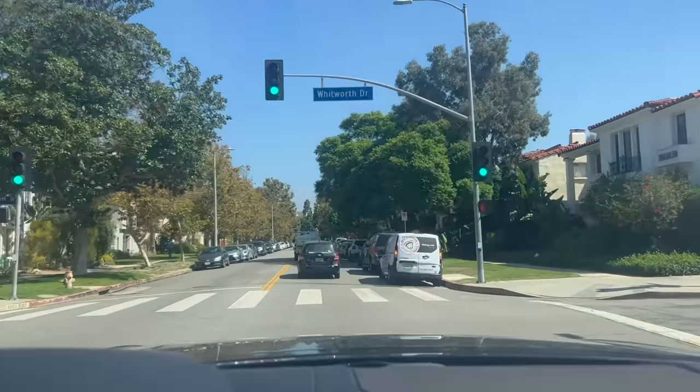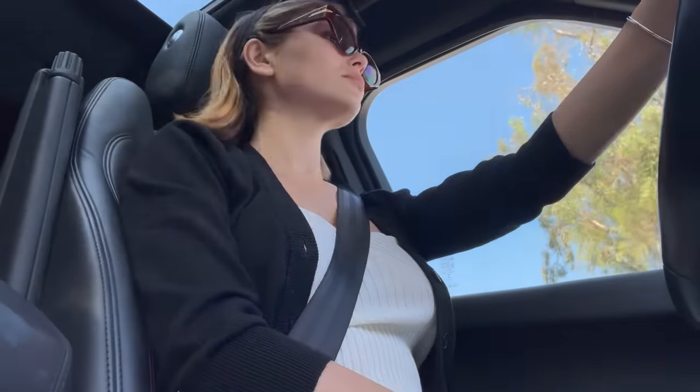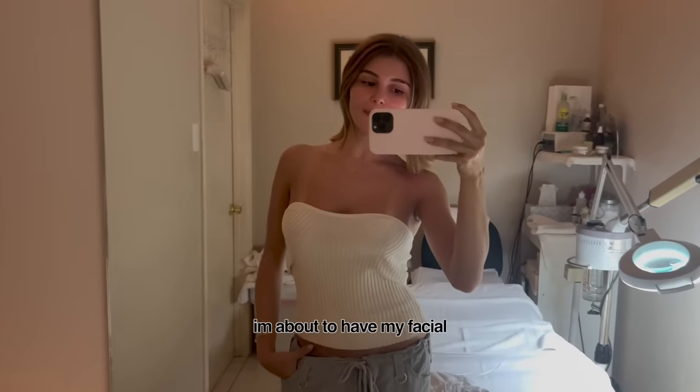I just threw a very casual outfit on and I'm going to go get a facial — I'm very excited. Tonight I'm going to Andrew's house and he's hosting a little sound bath. That'll be fun. I'm about to have my facial.